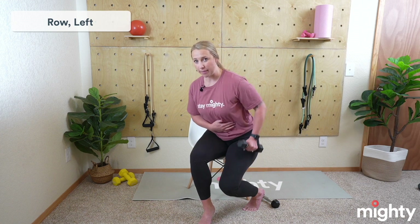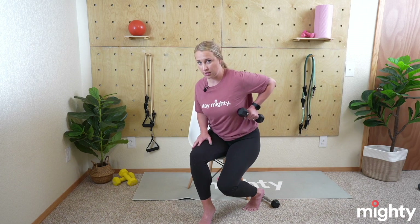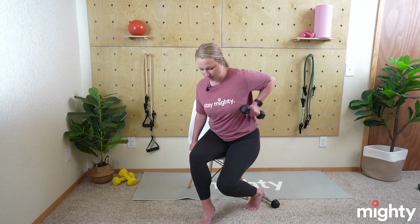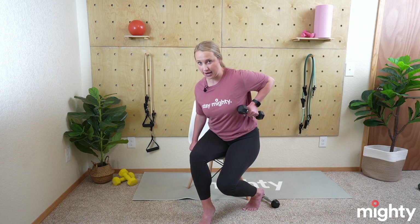Let's go ahead and get started with that row on the left side. Get yourself situated — I like to turn a little bit so I have a nice ability to lean forward. Take that weight in your left hand starting down at the very bottom, slight lean forward, belly button to the spine, and let's begin for 10. Row back — as you can see the weight is coming up to my ribs, my elbow is going back. We are rowing back, really squeezing that shoulder blade. Hold on to your chair for support if you need to.